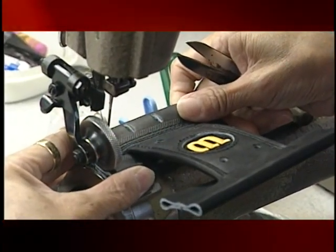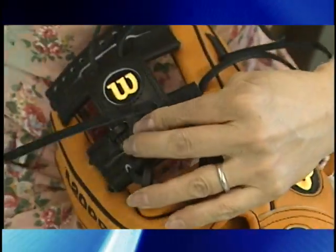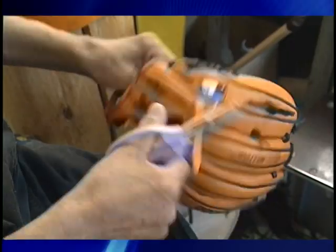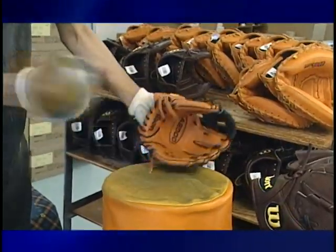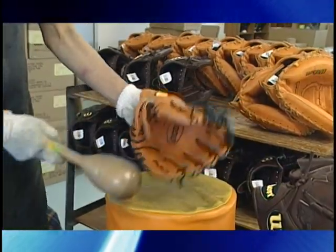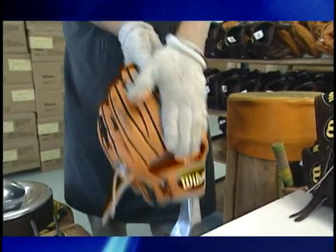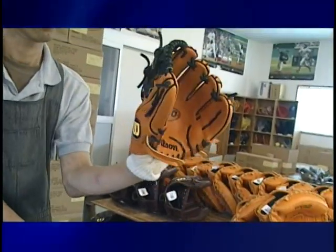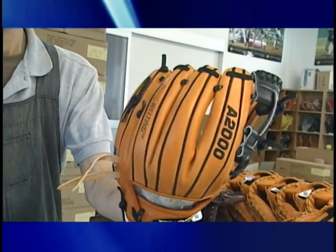The web of the glove is assembled. It's added between the thumb and the forefinger to secure the ball when it is caught. The glove is almost complete. Trimming is done to remove extra pieces of lacing and the glove is pummeled by machine and by hand to soften the leather. In order to ensure a comfortable and correct fit, each finger is worked over a metal former. Each glove is carefully inspected before being sent out to the baseball parks of the world.